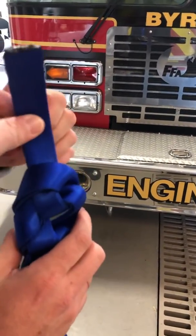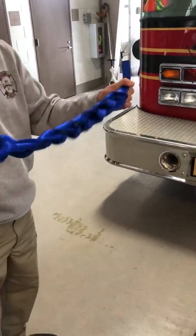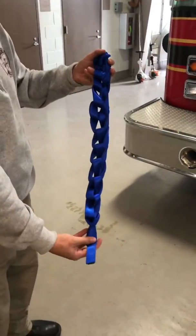He got to the end and all he did was take the free end and tuck it under the last loop. It's tight now. He'll stretch it apart to tighten it, kind of dress it up, and that's what the daisy chain looks like.